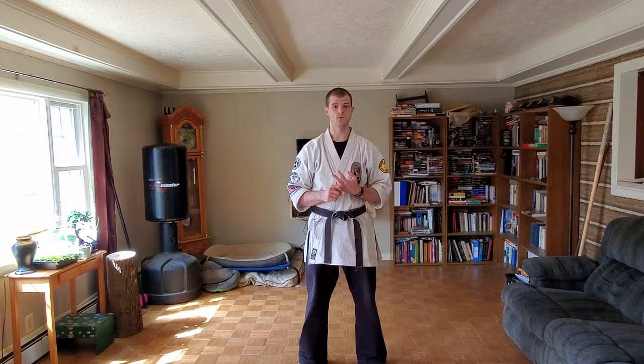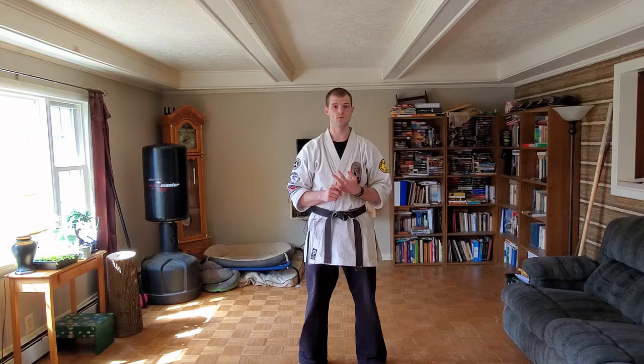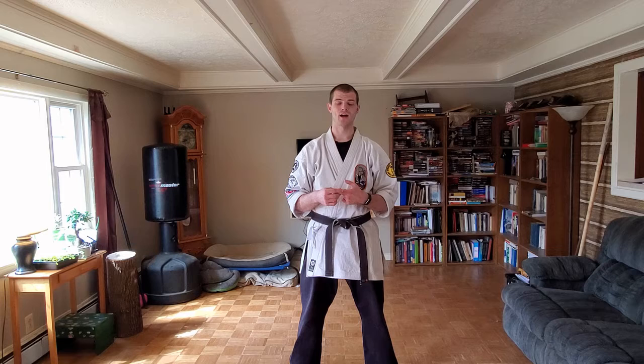I'm going to be doing Kusanku, Sanchin, and Su-and-Su. Kusanku is our blue belt kata — it's my personal favorite kata. It's one of the most aerobic; you have to get up, kneel down, move around a lot, which is probably why I like it so much.